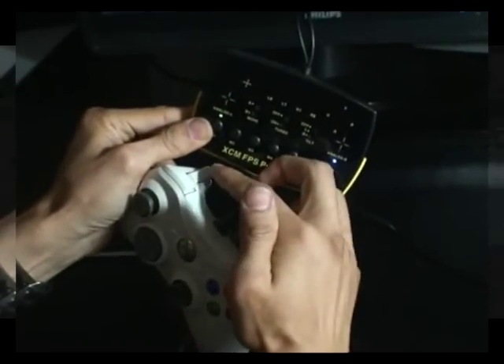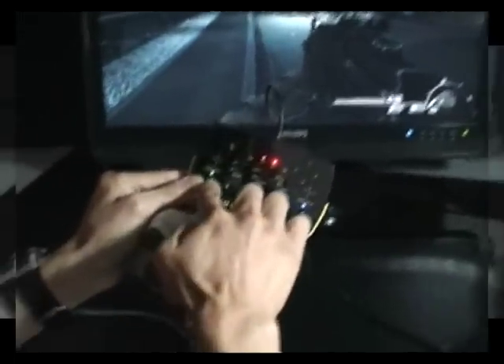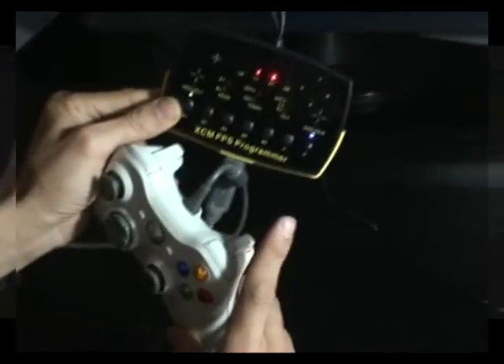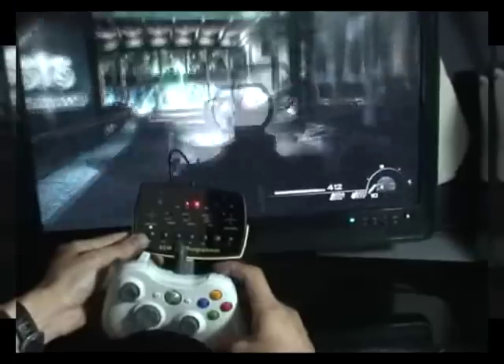Now I want to set the LT, which is for aim, and RT, which is for shooting, to M1. The M1 LED should be blinking. If I press the RT key now, I have set these two key functions together into the RT key.